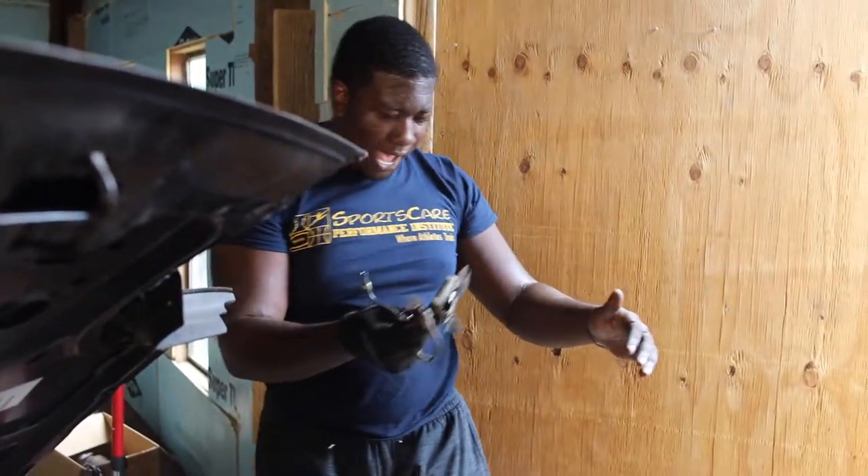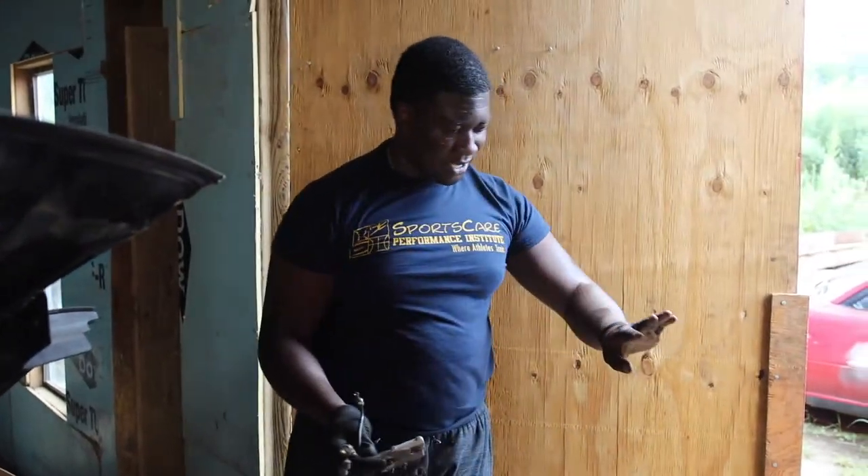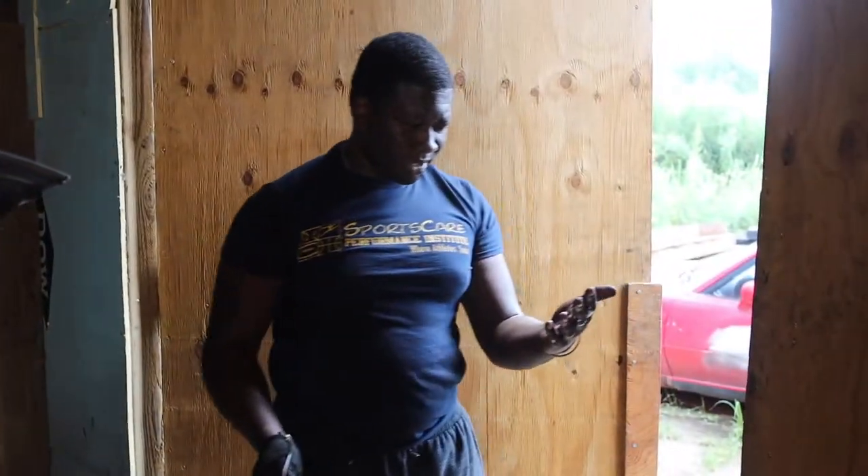We got the diverter out. This thing's leaking — I thought there was no fluid in here. Isn't brake fluid like corrosive? Yeah. I can feel my hands starting to burn.